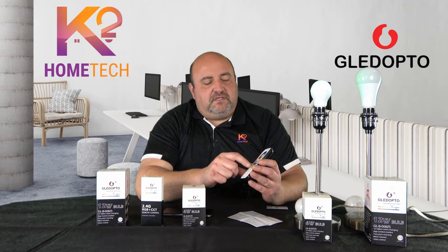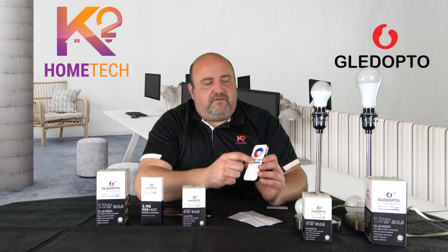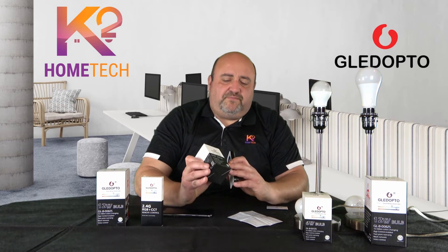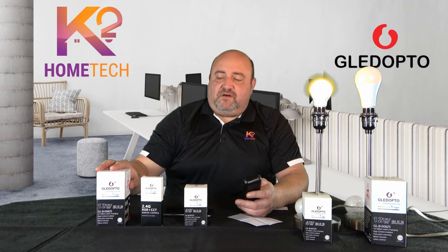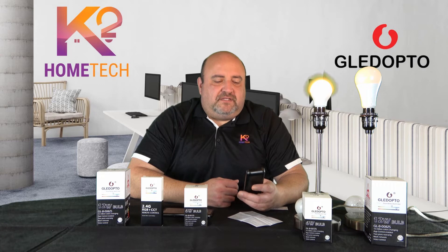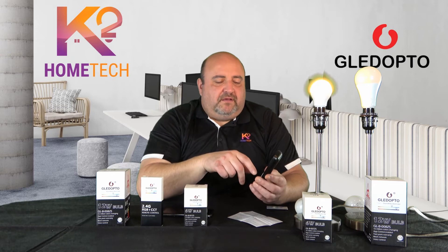This gives you local control without needing the Zigbee hub — great for kids or guests and in-laws who need to control the lights. Remember, this remote only works with products labeled Zigbee Plus. For Zigbee Plus we have the 12 watt, 6 watt bulbs, and the 9 watt and 12 watt downlights. The remote has six zones, so you can set up six different rooms or six individual bulbs in one room — one remote covers a lot.